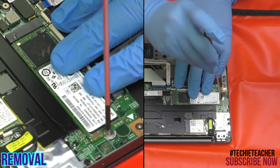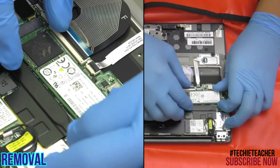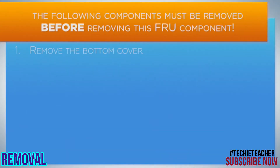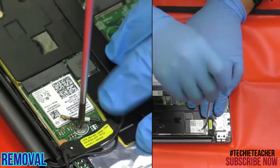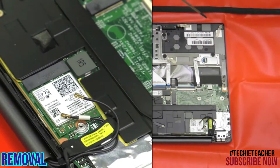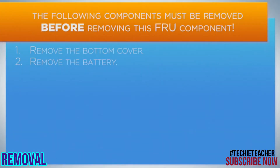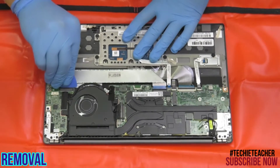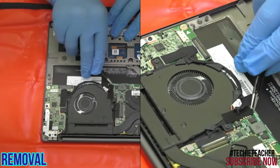Remove one screw and lift up to remove the SSD. Disconnect the antenna leads and remove one screw. Lift up the card and remove it, then remove two screws and peel off two black tapes.